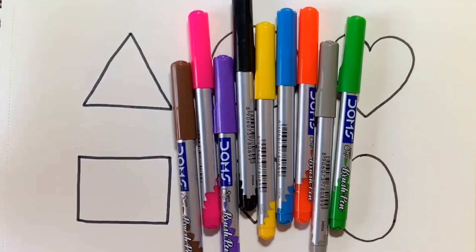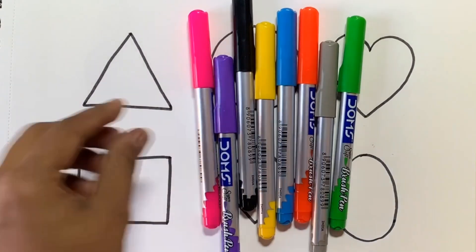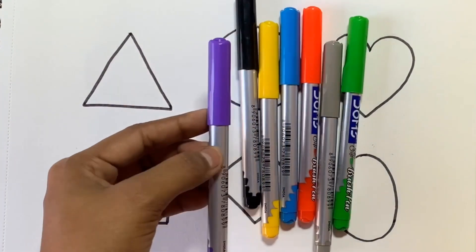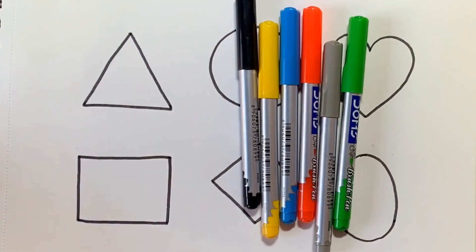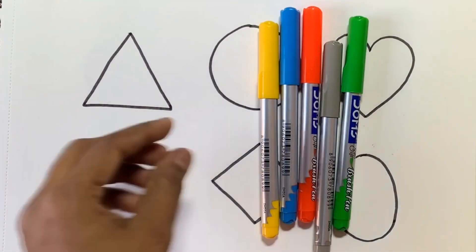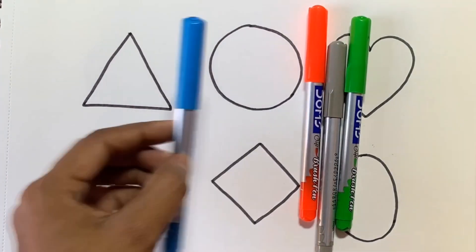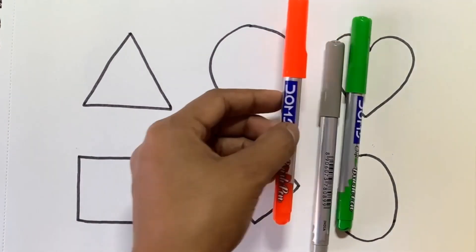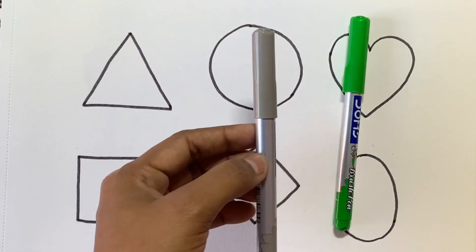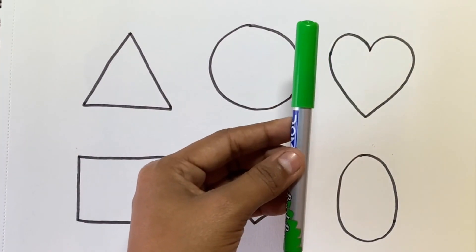Neon color. Brown color. Pink color. Purple color. Black color. Yellow color. Blue color. Sky blue color. Orange color. Gray color. Light green color.